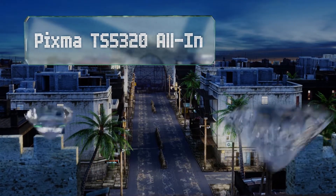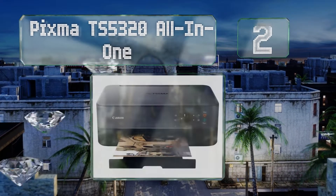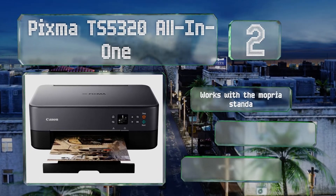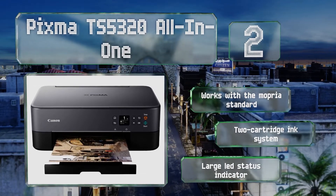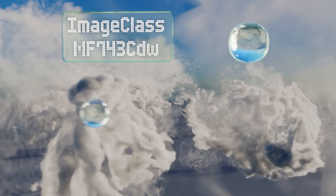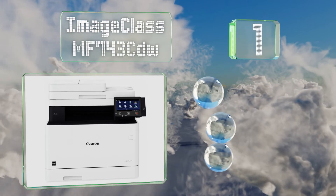At number two, connecting your smartphone to the Pixma TS5320 all-in-one is as simple as scanning a QR code that you can pull up on its small but useful screen. It's available in four colors, two of which are an unusual pastel blue or pink. It works with the Mopria standard and includes a two-cartridge ink system and a large LED status indicator.